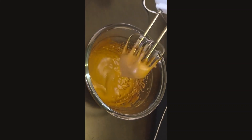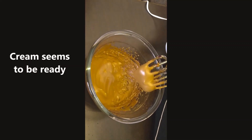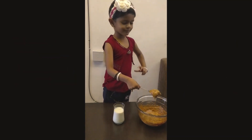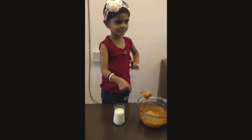Now this viscosity is fair enough to understand that the cream is ready. We have taken three-fourths glass of milk, which already has two tablespoons of sugar in it.